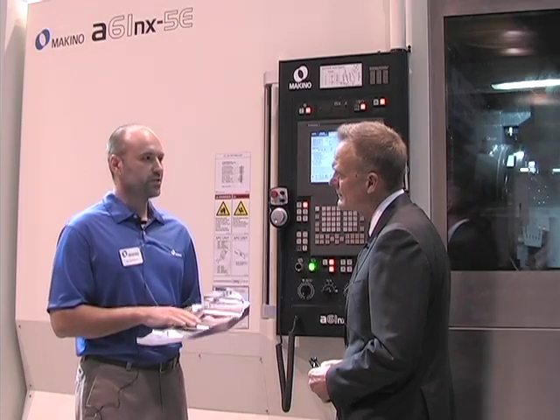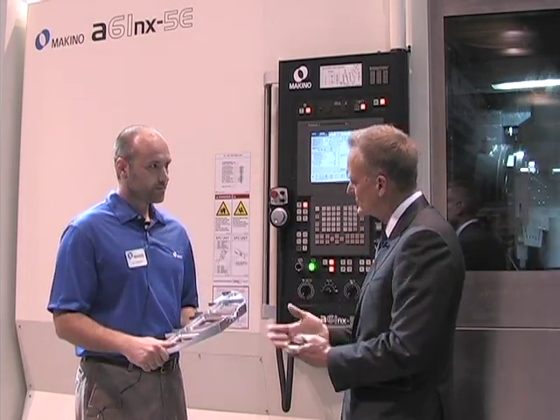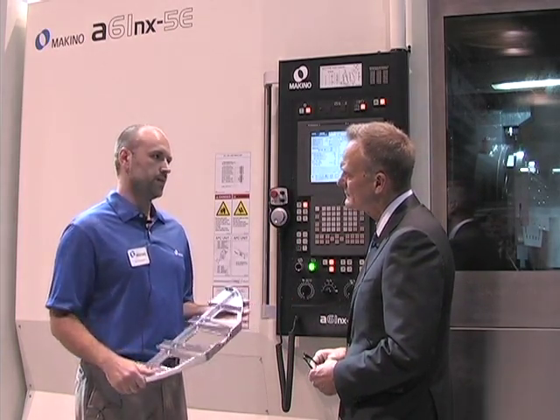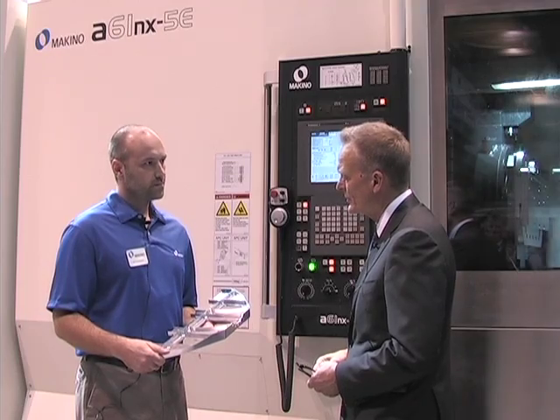I don't know what else you could possibly want from a machine tool. Just out of curiosity, how long would it take to produce this? This part on this machine is just under 10 minutes — 9.8 minutes, 9 minutes and 47 seconds each. Wow, that's impressive. It's really getting rid of some material.